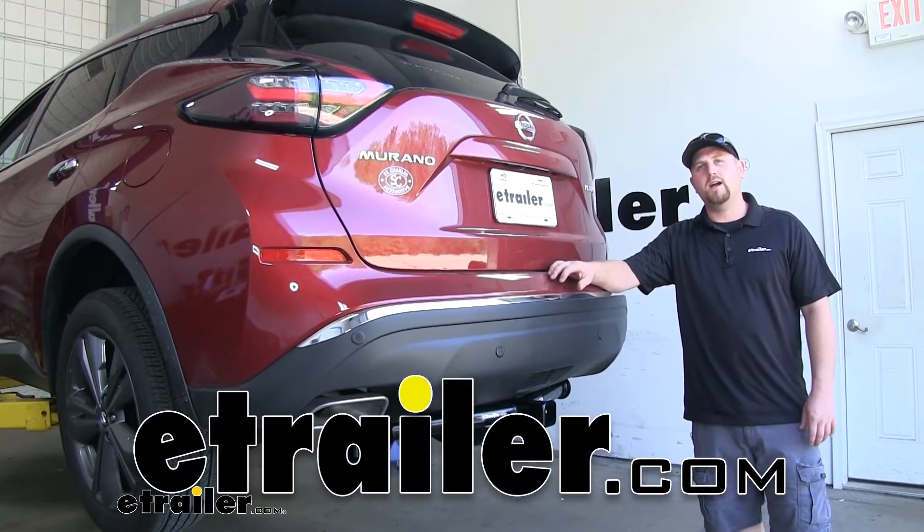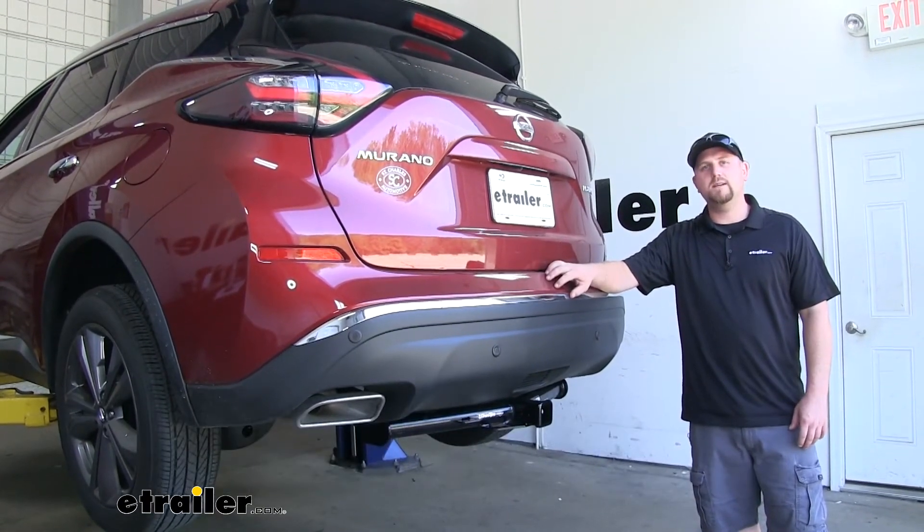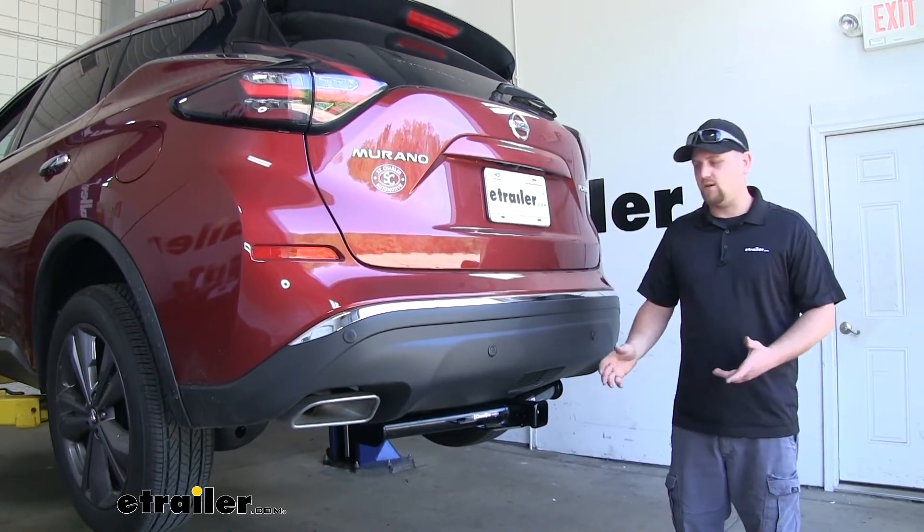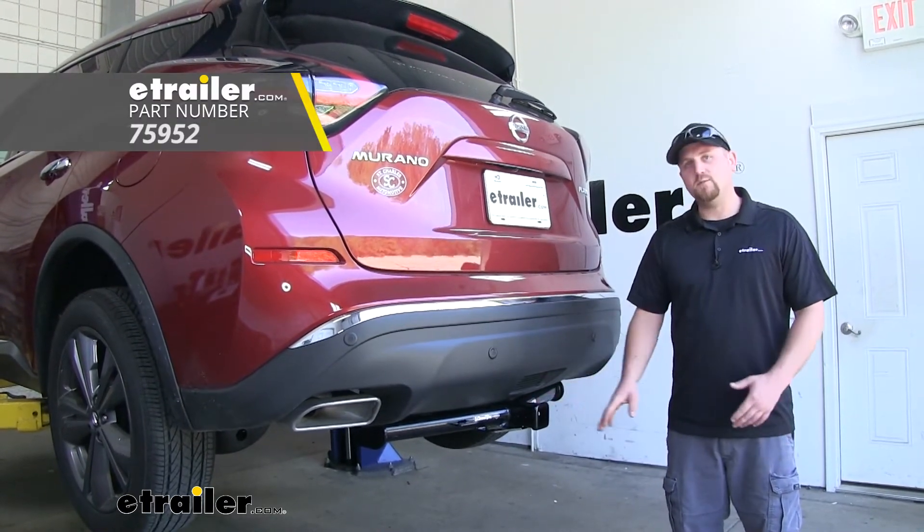How's it going? Ryan here at eTrailer.com. Today on our 2019 Nissan Murano, we're going to be taking a look at and showing you how to install the Draw-Tite Max Frame Trailer Hitch Receiver.